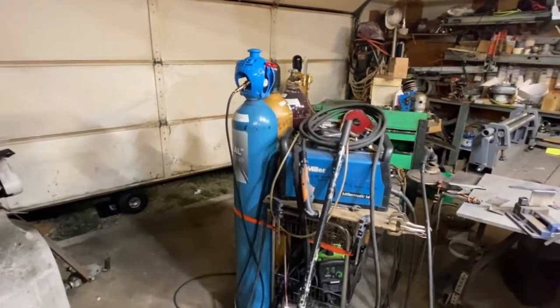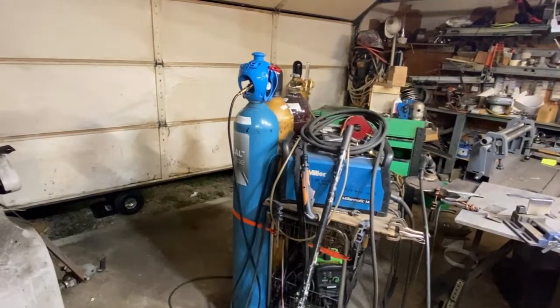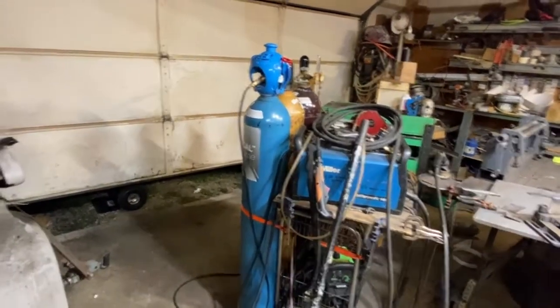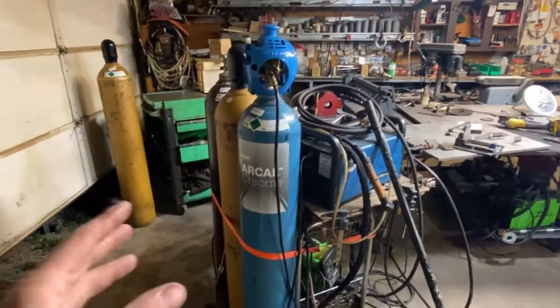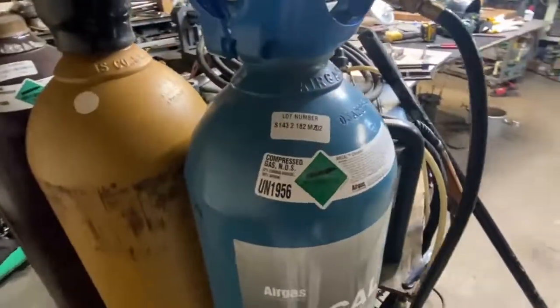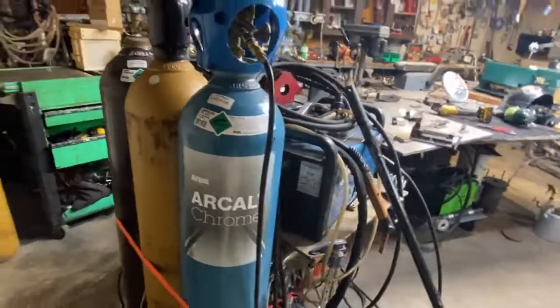Hey, what's going on guys? This is just a quick video for the welding community. If any of you have ever used tri-mix gas for welding stainless steel, you have got to try the Arkyl Chrome or Chrome Mix gas. This is a special gas composition of two percent carbon dioxide and 98 percent argon.